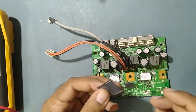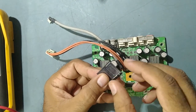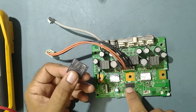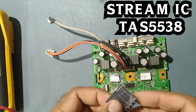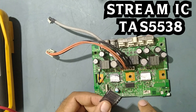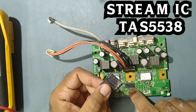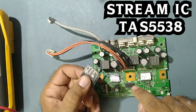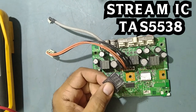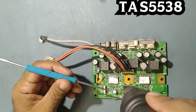I've got the new IC with me. The IC number is TAS5538 — TAS5538, it's a stream IC. Now we'll replace this with the new one.